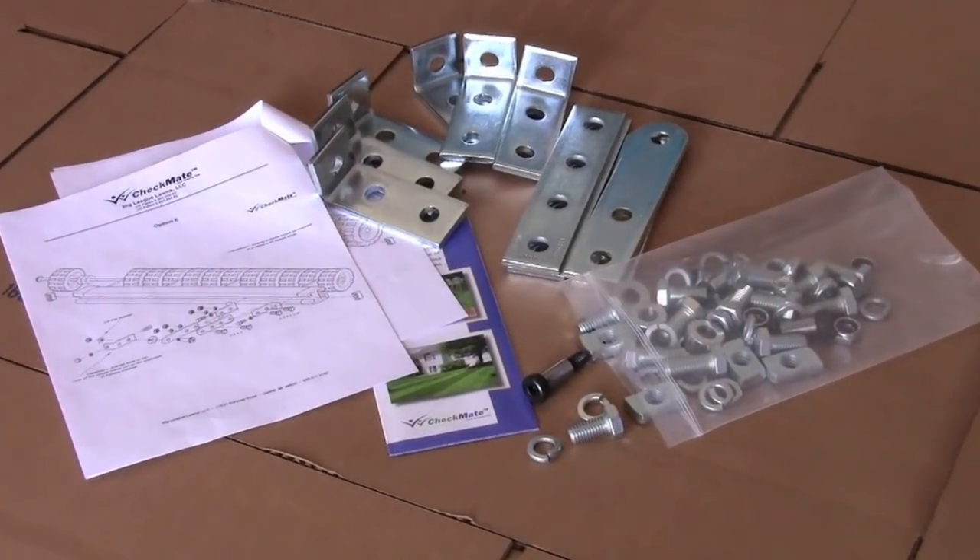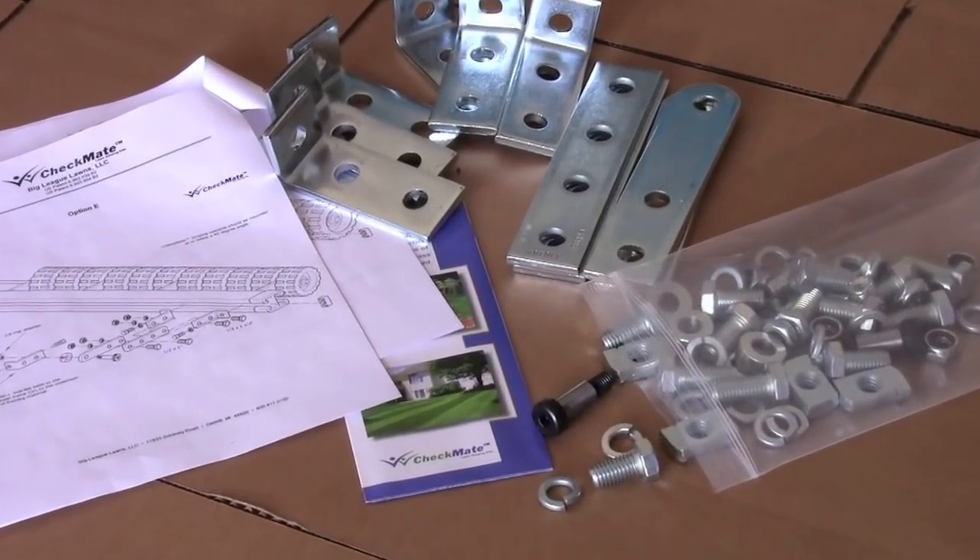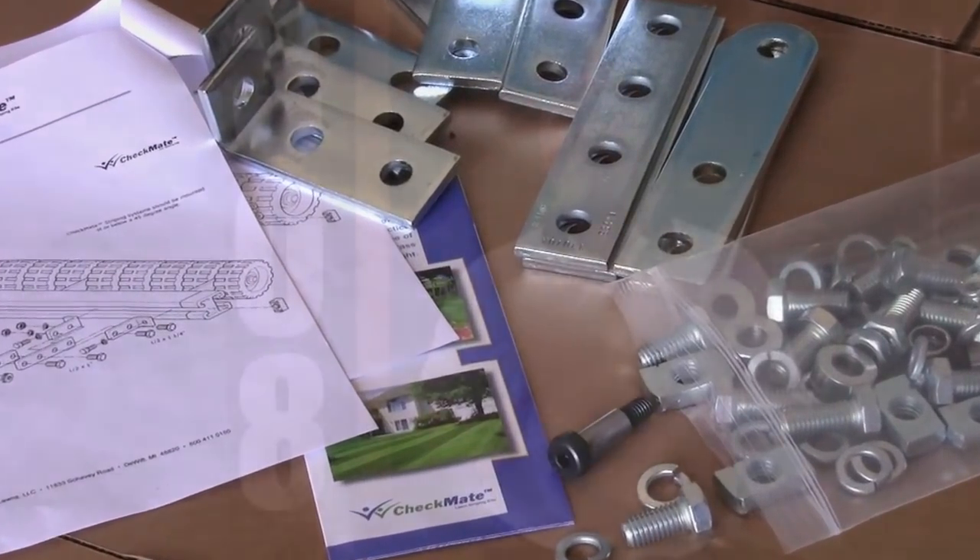Now, before we begin, it's important to understand that each of our LGT kits ships with multiple mounting configurations. Additionally, it's not at all uncommon for you to have hardware remaining once the unit has been installed. So with that said, let's get started.